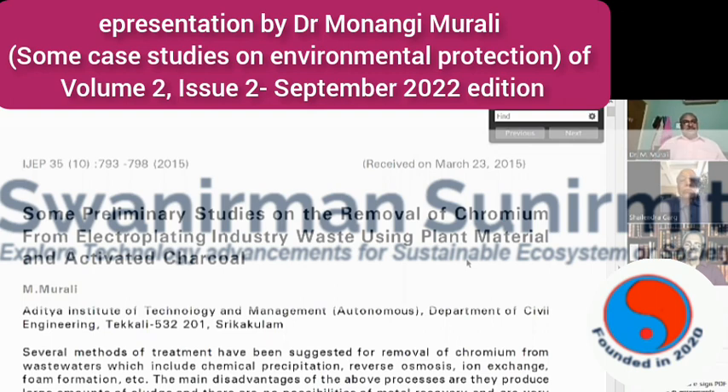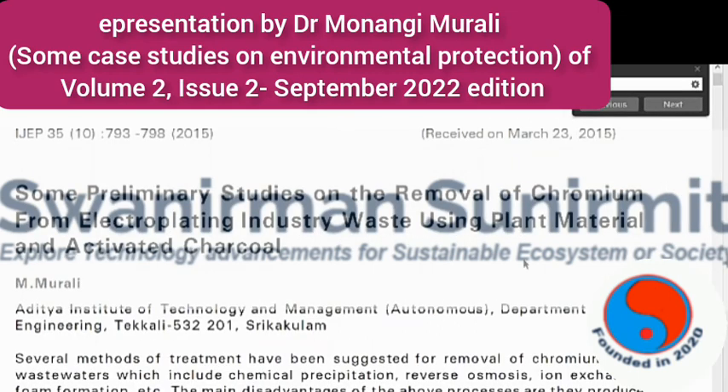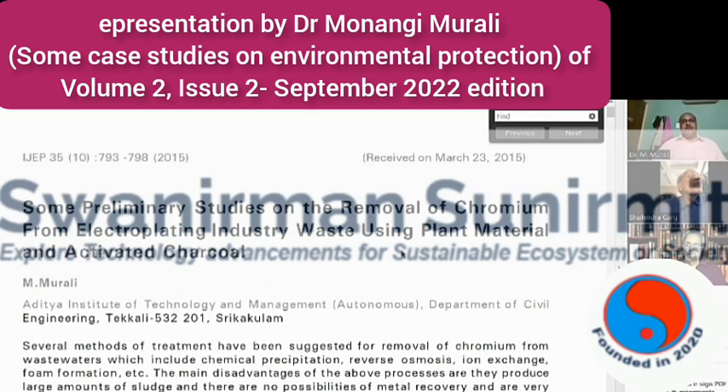For that purpose, I used some simple plant materials — plants which are easily available everywhere. I took the leaves of those plants, dried them, and prepared a powder. By adding different doses of that plant leaf powder, I observed a reduction of chromium in the waste. Similarly, I also used activated charcoal — coal powder — which has a high porous nature and can absorb toxic compounds present in the waste.